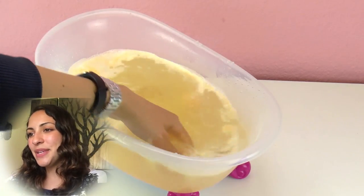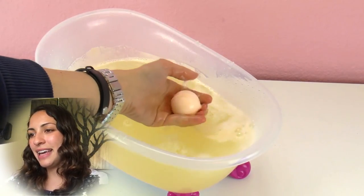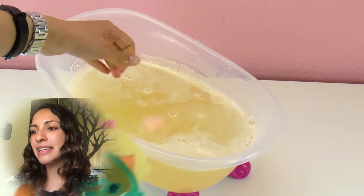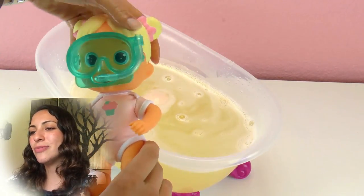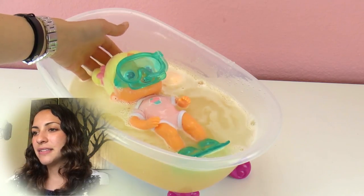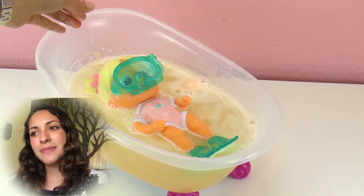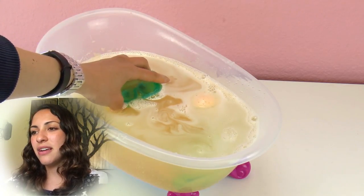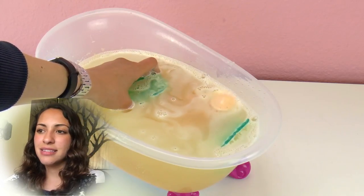Oh cool, look at that! It started smelling really good. The bath bomb already had an effect — it still hasn't degraded completely so we're going to wait. But I think Bloopy is ready to go in. Here we go — and she floats, which is nice. Maybe she needs to be underwater so that she can squirt water.